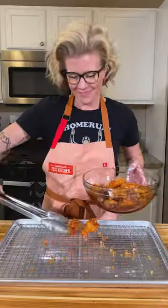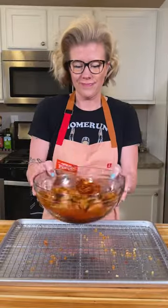For dozens of chicken wing recipes, like these delicious Korean fried chicken wings, just head to americastestkitchen.com. Enjoy.